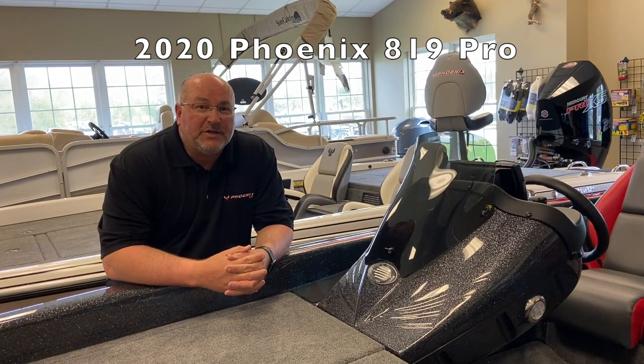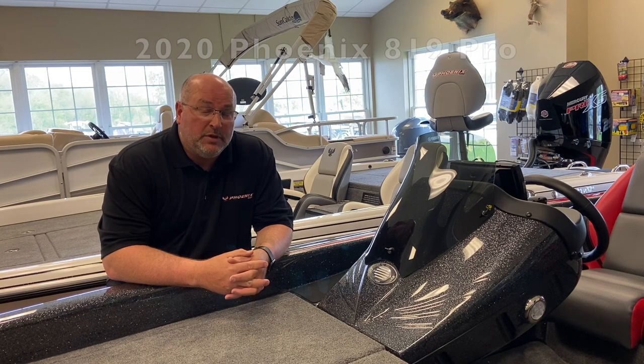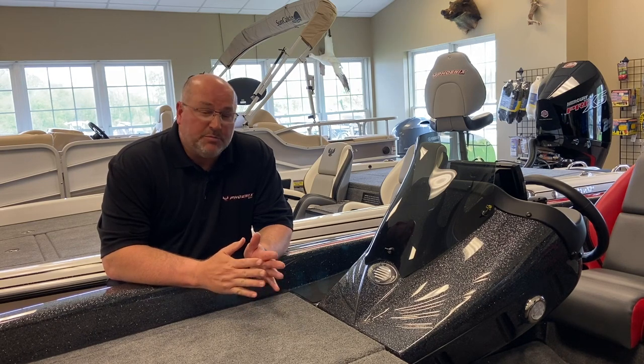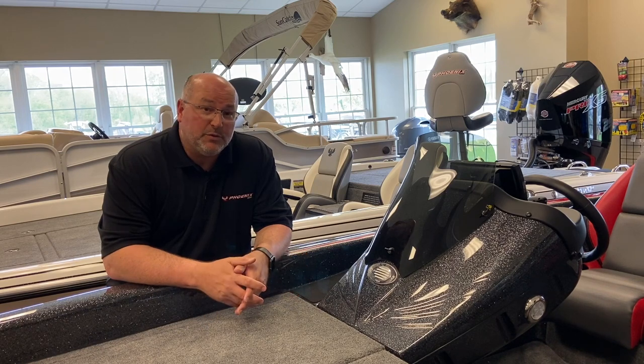Hey, this is Big Jim. I'm down at Nashville Marine at the corner of 109 and Leavenon Road, and today I want to show you a very nice boat that they have on the showroom floor. This boat is an 819 Pro, and it's built on the same 19-foot hull that Phoenix runs.